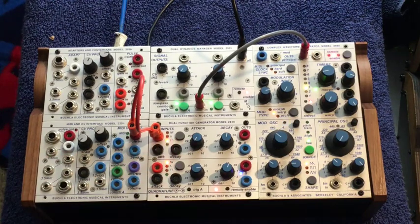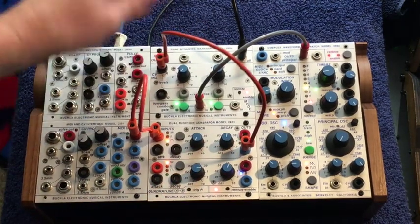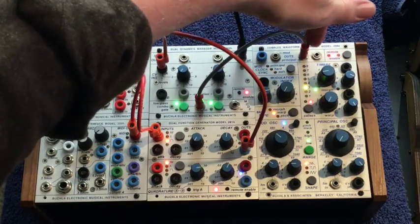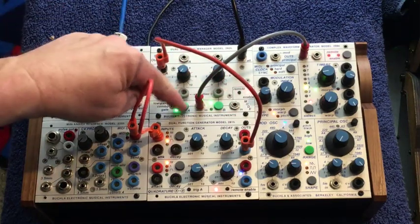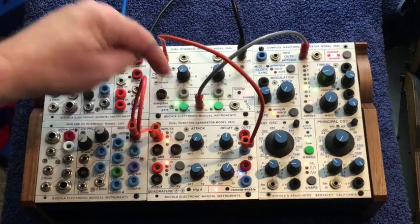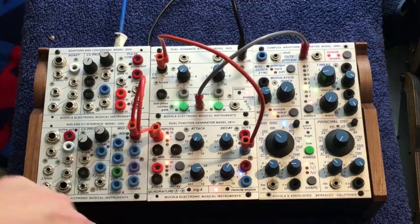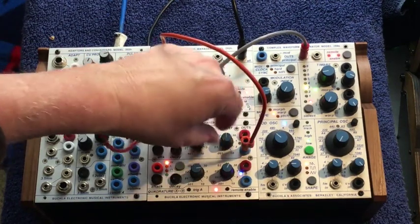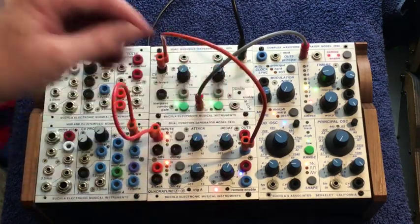Then take the blue output and go to the CVN of the 292H, and I have a sound coming from the principal oscillator of the 259E into A. It's in low-pass gate right now, but play around with all these different settings: low-pass, gate, and combination. If you're going to be in transient, you'll have to dial in the exact shape of your envelope as far as attack and decay — whether you want a fast attack or a slow attack, etc.